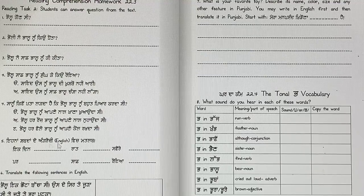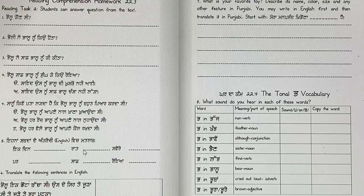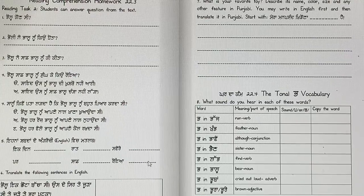Inna shabda de English vich matlab likho — write the English meanings of these words. Angrezi means English. Ek din — one day. Raat — night. Swere — morning. Par — but. Saaf — clean. Roya — cried.